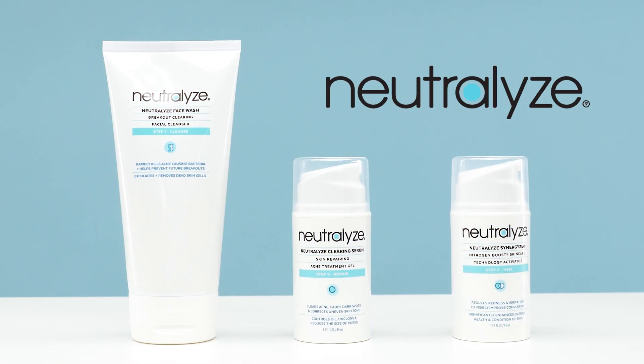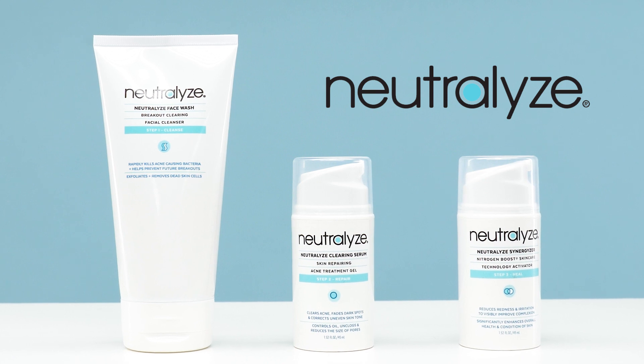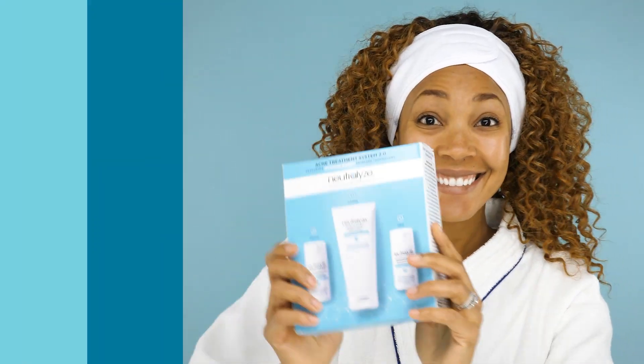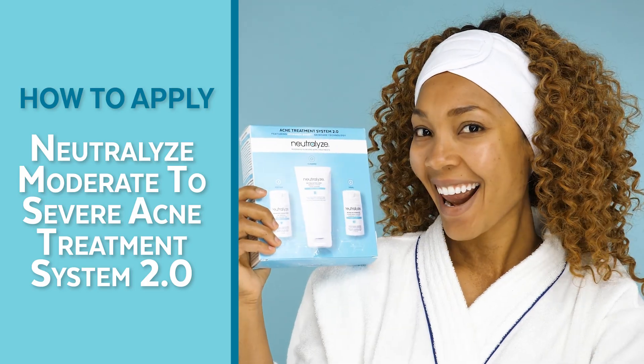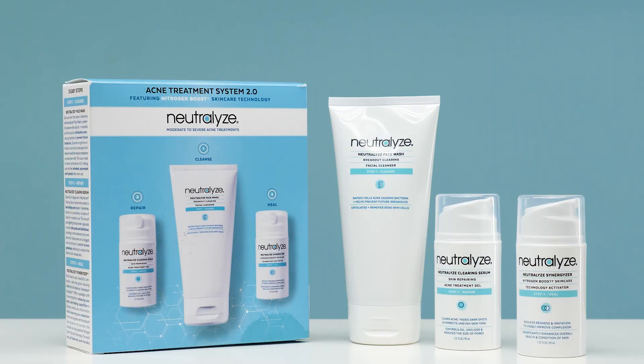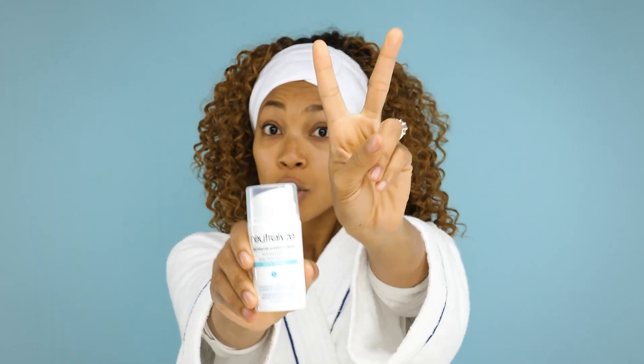Welcome to Neutralize! We are so excited for you to begin your journey to clear, acne-free skin. This video will be showing you how to apply the Neutralize Moderate to Severe Acne Treatment System 2.0. The kit comes with the Neutralize Face Wash, Clearing Serum, and Synergizer. It is important that you follow these three easy steps exactly to achieve the best possible results.